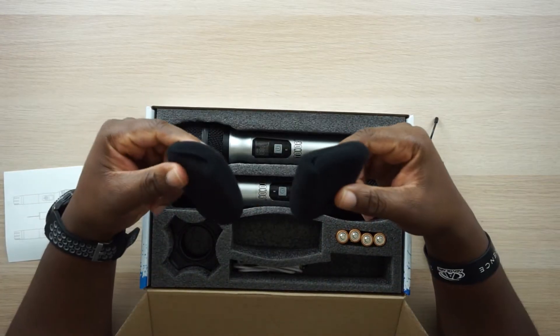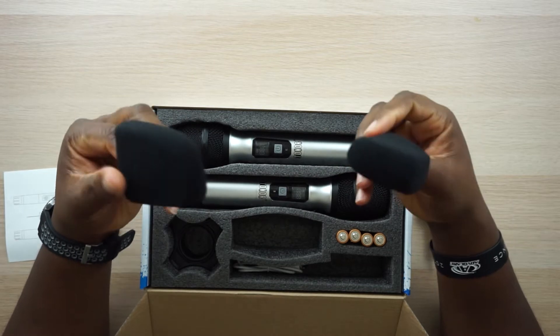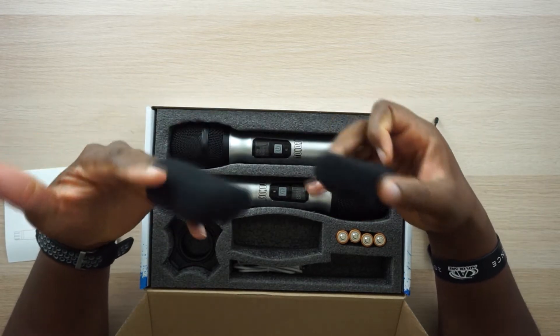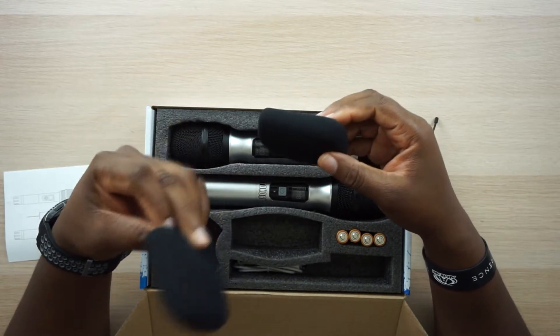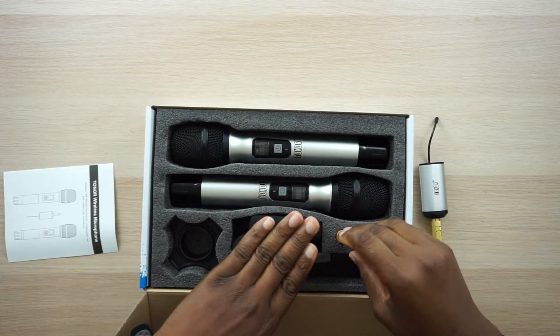You get these two windmuffs — two windscreens — and that's a huge plus. Recording inside you probably won't need them, but if you're recording outside these come in very handy. They won't block out all the wind, but they will reduce plosives and some of the wind scratching across your microphone, so I do appreciate having those.